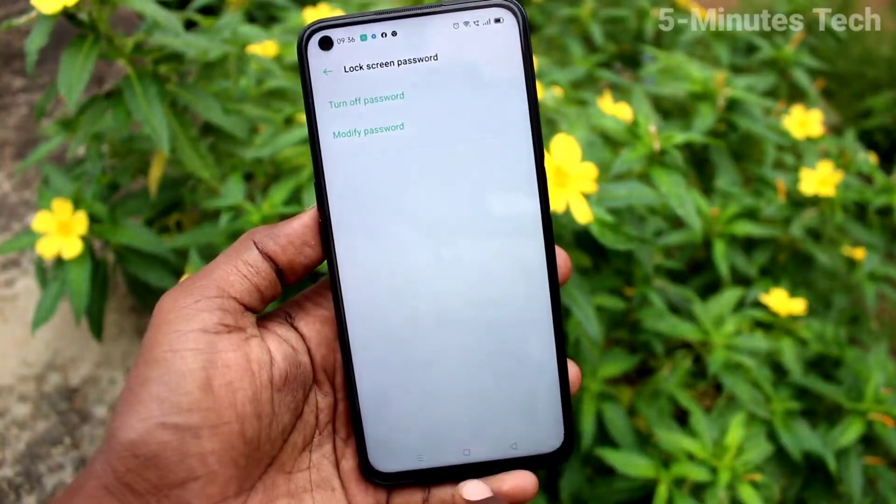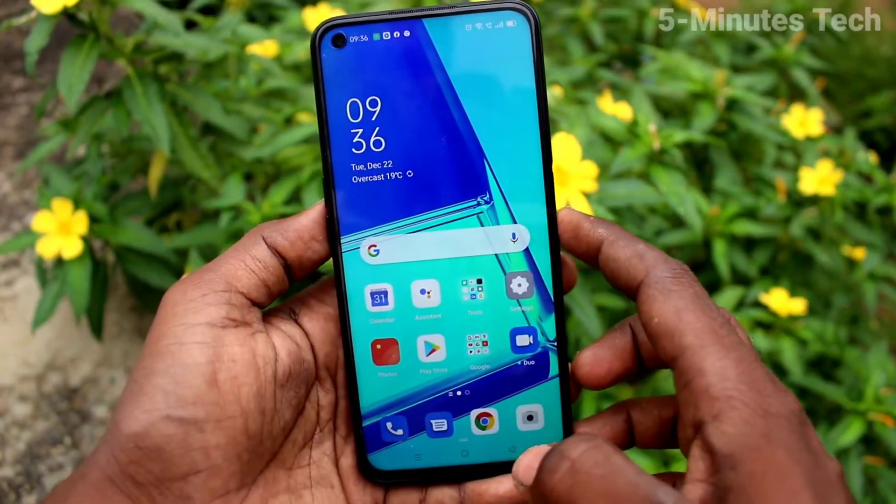In this step itself, you can add Fingerprint, otherwise Cancel and go to Home Screen.